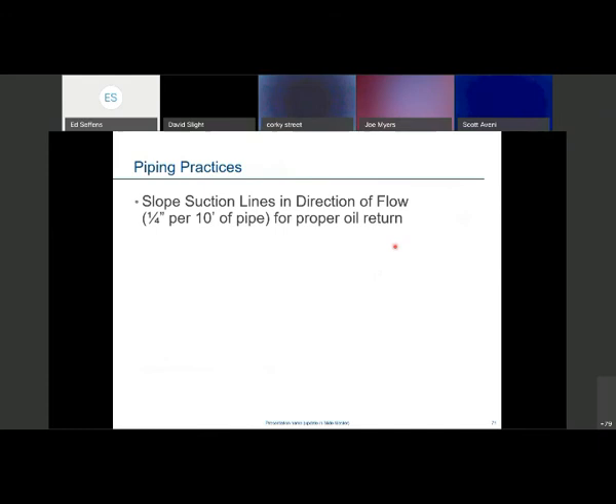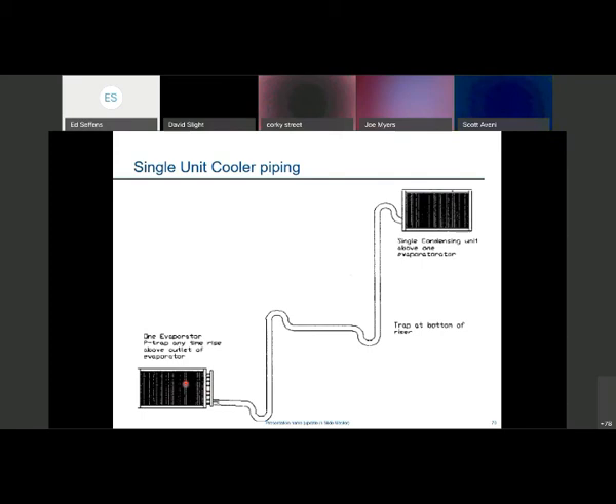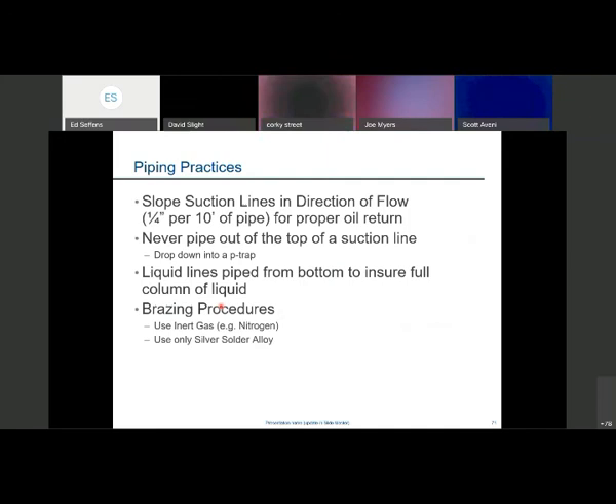Always slope the suction line back to the compressor if you can — a quarter inch per 10 feet of piping. Never pipe out of the top of the suction line. If the evaporator is right below the condenser, don't come straight out and up — during the off cycle the oil would pool in the evaporator. Keep evaporators as free and clear of oil as possible during the off cycle. Liquid lines: pulling from the bottom of the liquid main is perfectly fine. When brazing, always use an inert gas to keep the inside of the pipe clean, and use appropriate silver solder or Silphos — use only a limited amount of flux to prevent contamination inside the tubing.